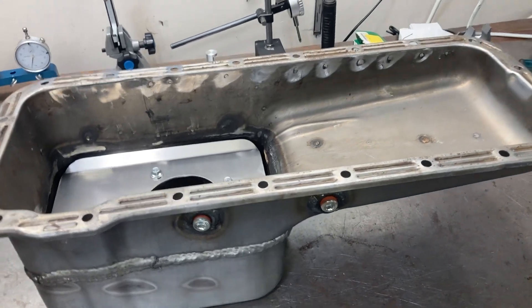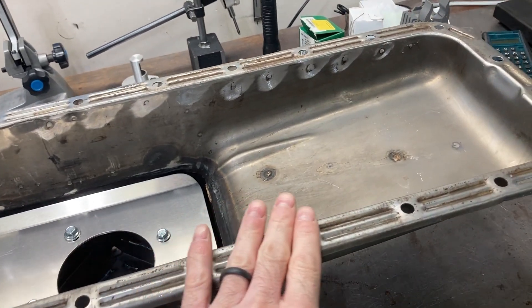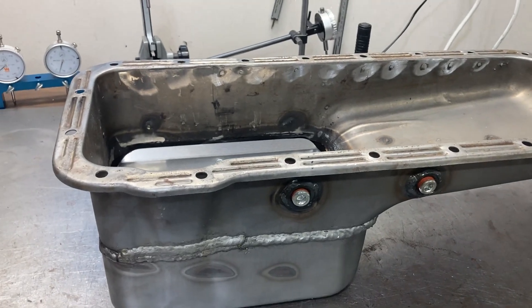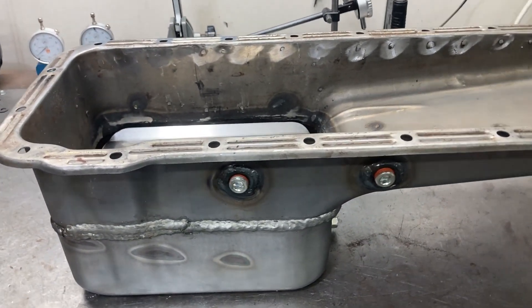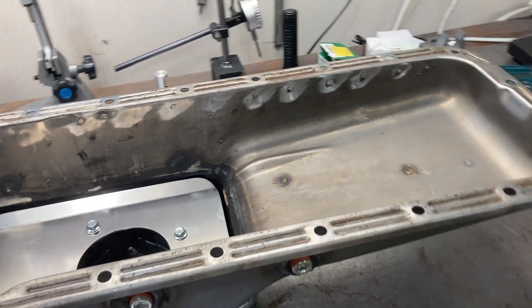This is Brent with Lykens Motorsports. This is an oil pan for the 397 tunnel port — specifically a factory Ford C8AX deep sump pan that's been modified quite a bit.